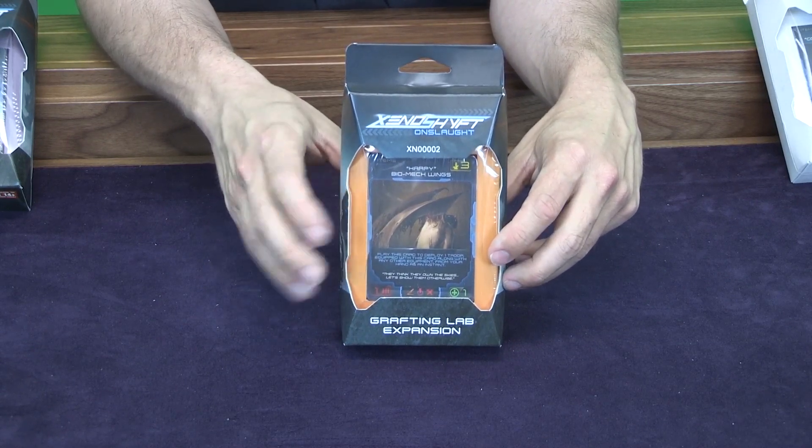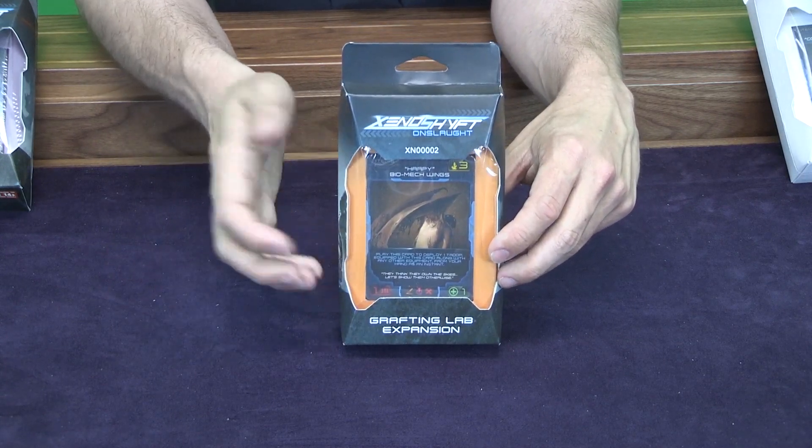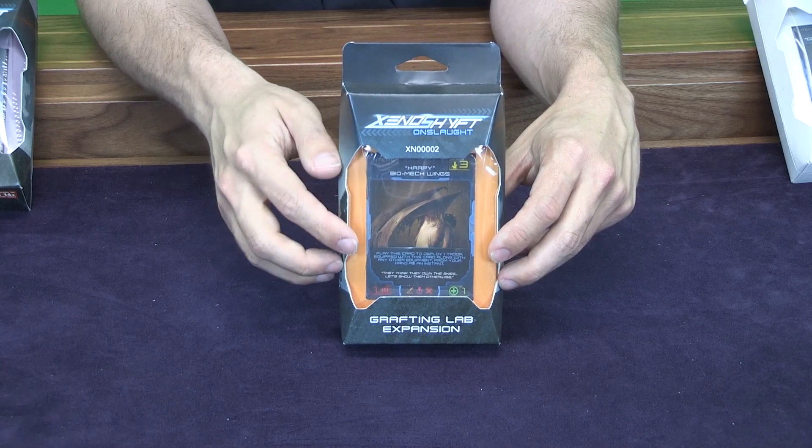So all the cards are the same, so if you already got that during the Kickstarter you don't need to purchase this one. But if you missed the Kickstarter and you want those expansions, this is the retail packaging for it.